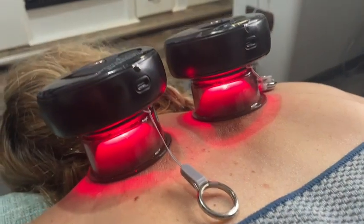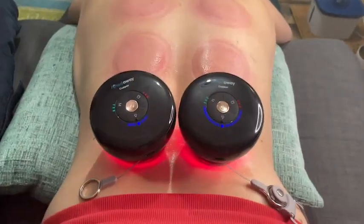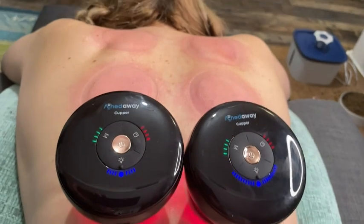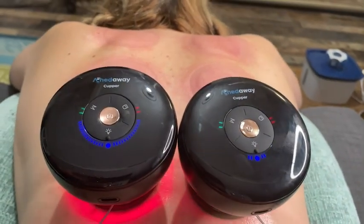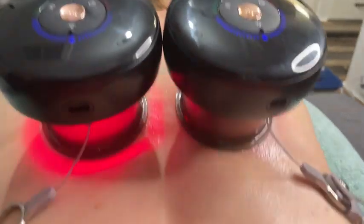For example, on my back and shoulders — those are chronic areas that I always have issues with — so I use it on the stronger settings and with more intensity. It does leave me looking a little like I got attacked by an octopus, but it feels so good.